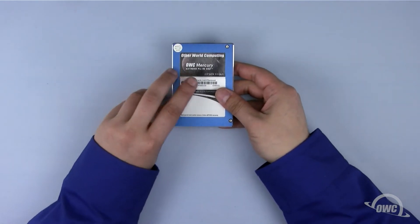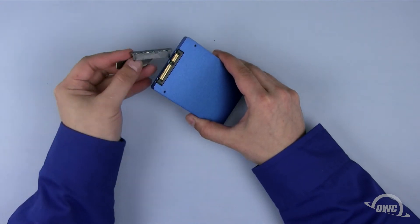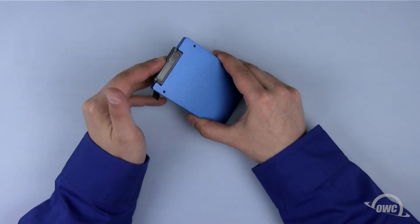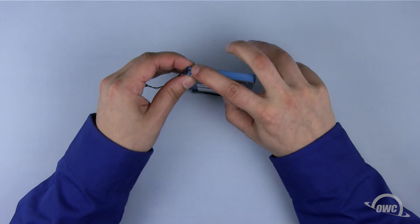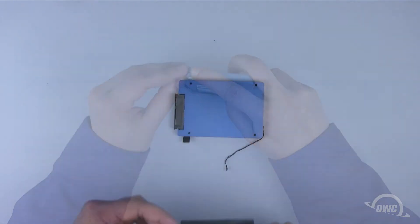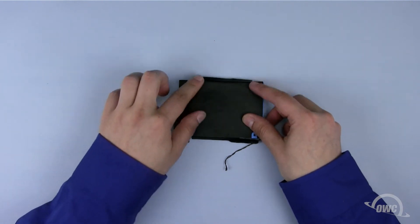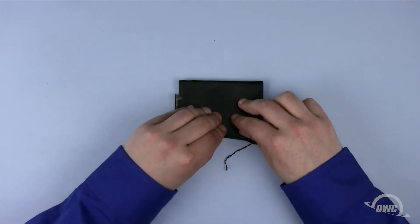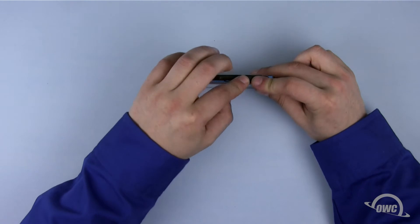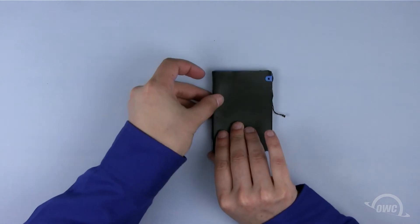We're going to install an OWC SSD in the top bay, but these instructions will also apply to a standard hard drive. First, attach the SATA connector to the drive. Next, reattach the heat sensor in the same place on the new drive as it was on the old drive. Then attach the back drive covering — there should be enough residual adhesive to allow it to stay in place, but don't attach it completely. You should now be able to hold the heat sensor's wire in place with the adhesive cover and tape. Replace the two mounting posts and you're ready to put the new drives into the mini server.